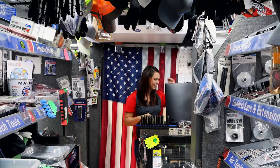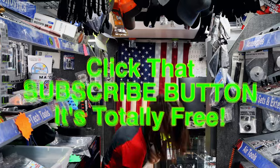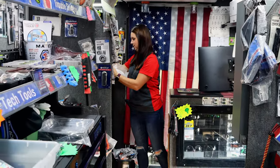All right guys, thanks for hanging out with us. Like always, if you liked the video hit that thumbs up. Check over here for merchandise, cool tools and discount codes down here. If you're not subscribed, take your finger and click that button — it's totally free, just press it. You guys have a wonderful weekend. See ya.